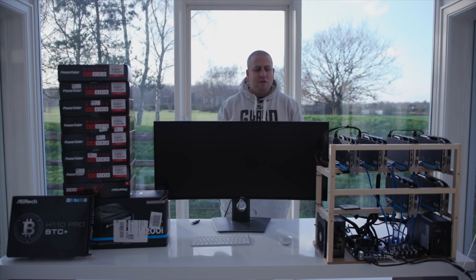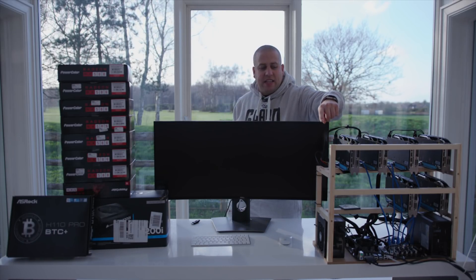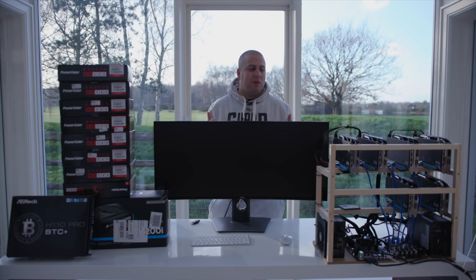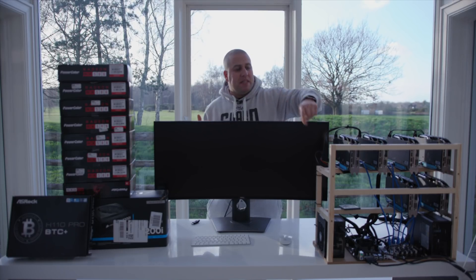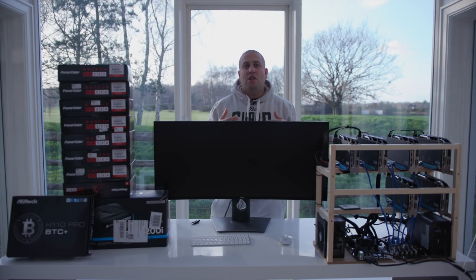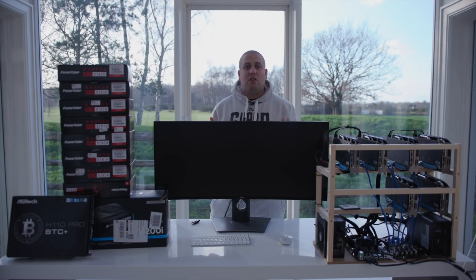So let me run you through what I did. First of all, I built this rig here. This is just a wooden rig and you want this to be as cheap as possible, the same as you want everything to be as cheap as possible. This particular one I made myself, but you can buy them on Amazon. They're extremely cheap and they take minutes to throw together.